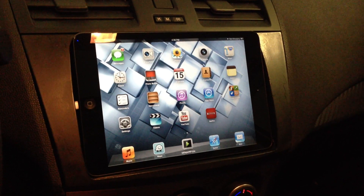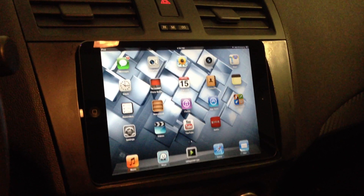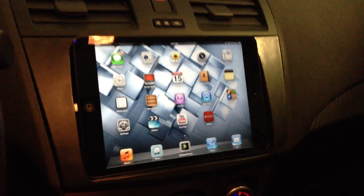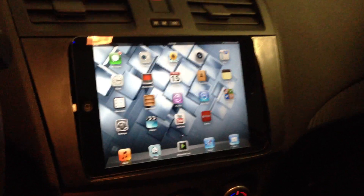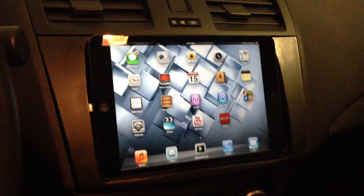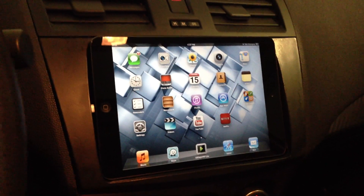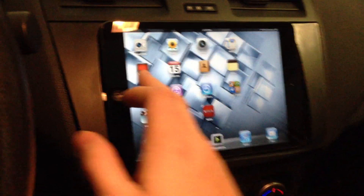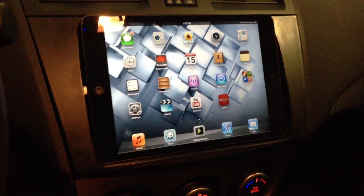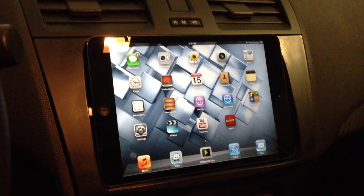So what I decided to do was, once they released the iPhone 5, then the iPad Mini was released soon thereafter, and I started to figure out a way to get the iPad Mini into my car. Because that's essentially the same thing you were doing with the AppRadio — when we were jailbroken, you had access to the whole screen, as you do right here. So I figured with a little bit of elbow grease and a lot of time, I'd be able to figure out how to do it.